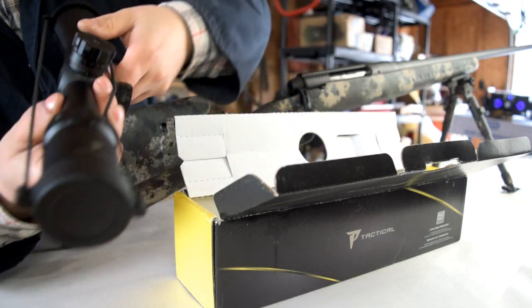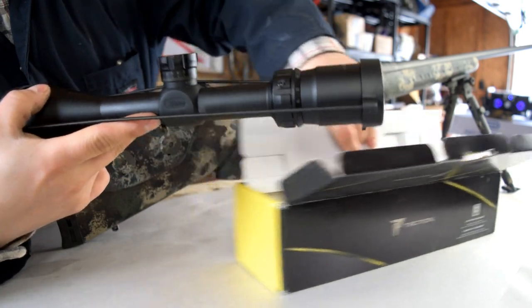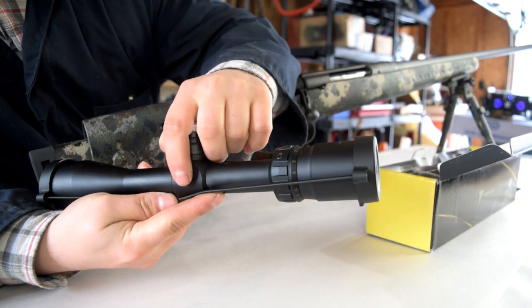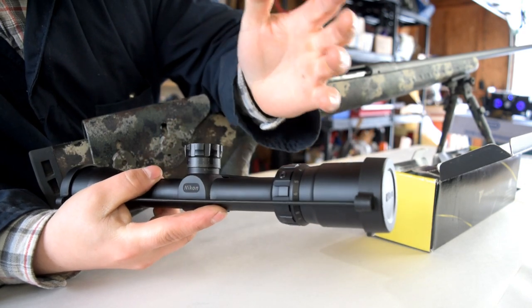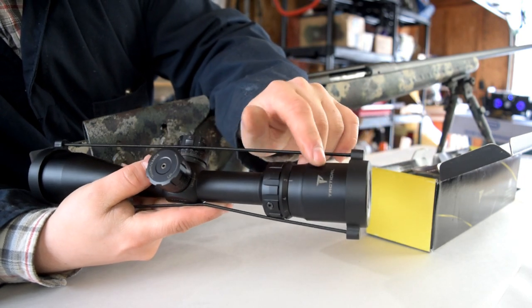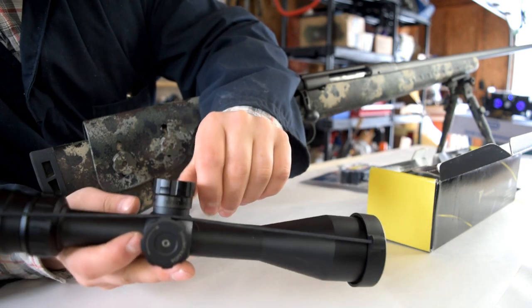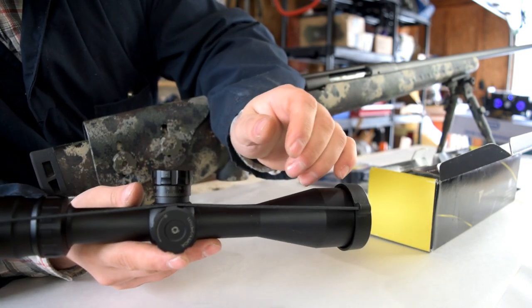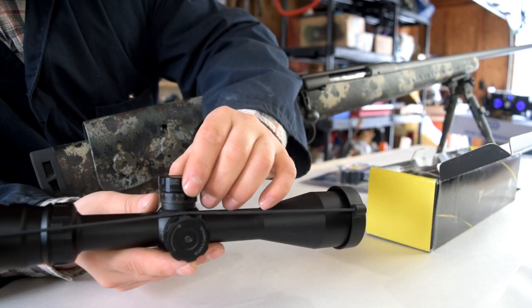Isn't that a good looking scope? First off, all the badging is blacked out. So where the Nikon branding would normally be in white or silver, it's completely blacked out — just a little bit of a tactical touch. We have the P-Tactical badge up here. These target turrets are something that I was really, really wanting in a scope, and I got them with this system.